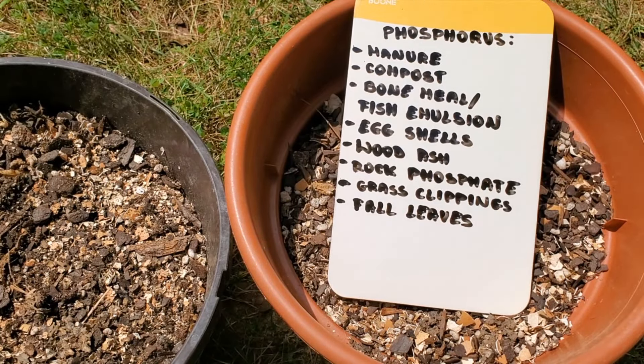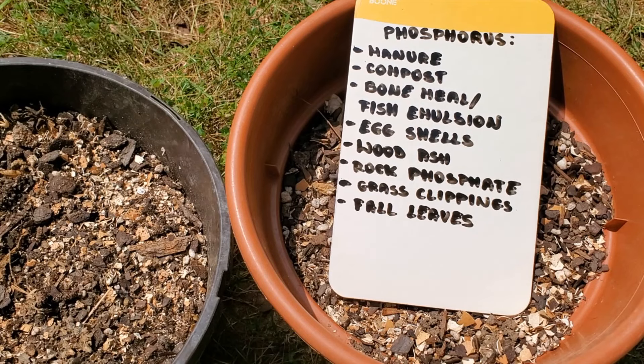Natural ways to add phosphorus to your soil are manure, bone meal or fish emulsion, eggshells, and wood ash.